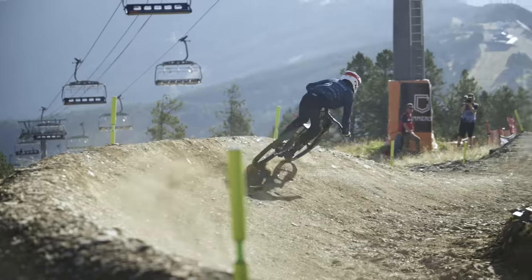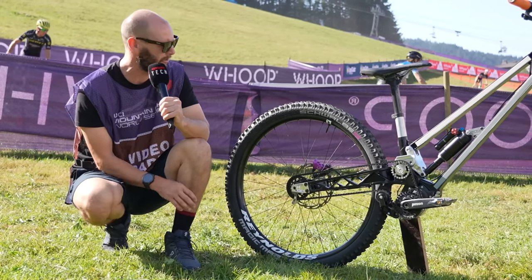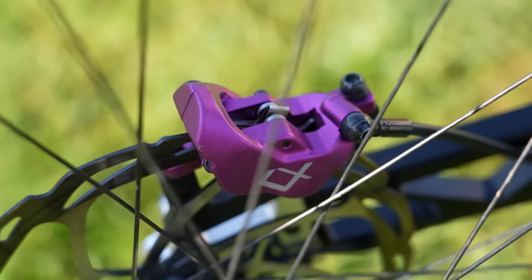On to the back of the bike — it's another Reynolds wheel out back, a carbon wheel. Interesting that they're running carbon. Schwalbe ultra-soft Magic Marys rubber does the job of hooking up for grip, with that purple haze brake paired to a 200mm rotor.